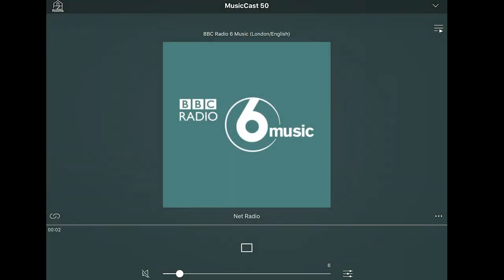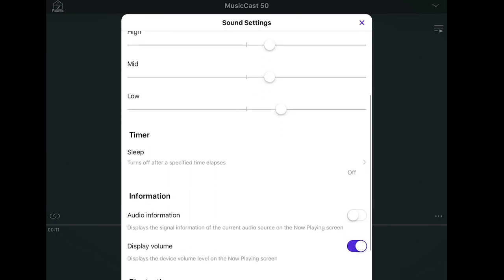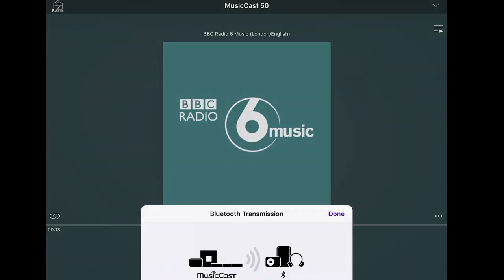We'll click on that little box in the corner and it will take us straight through to the What's Playing page. On this page, on the bottom section, you've got those three little toggles that look like a little graphic equaliser. Press on that and then if you go to the bottom you have Bluetooth transmission.